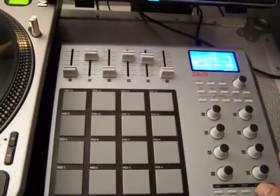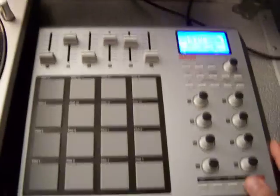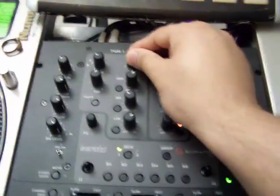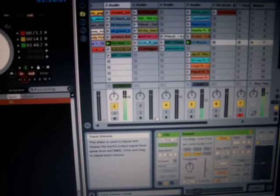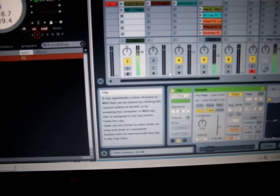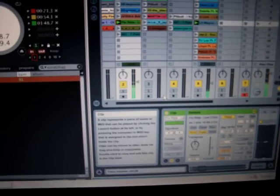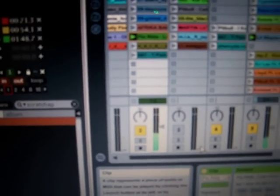If I press play, I have Lil Wayne's acapella and then a remix of Flo Rider's Low. So you'll hear it playing together when I press play — that'll be coming through on this channel. Now I keep relaunching the beginning of that Flo Rider track, you can see that lighting up. Because if I just let it play, it'll start going into the vocals and they'll blend over each other. I'll stop that.